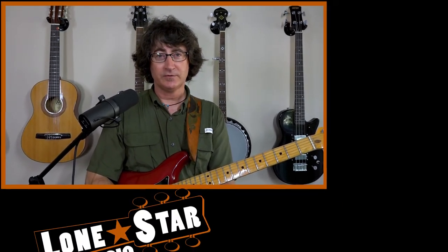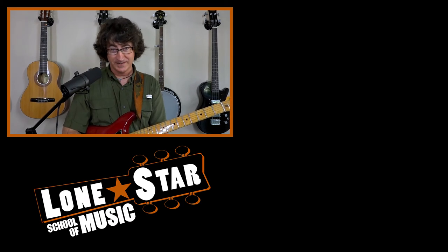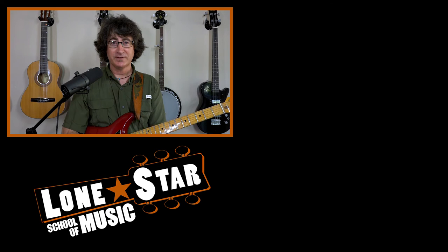And if you'd like to get on my schedule, please contact the school at lonestarschoolofmusic.com. You can look that up on the website and find out what my schedule is and my availability, and let's get ready to roll.